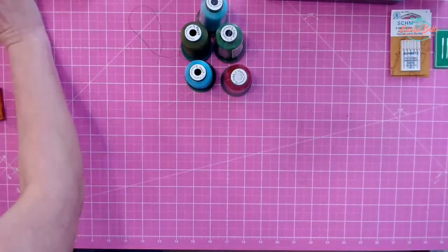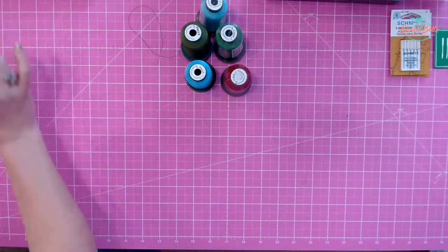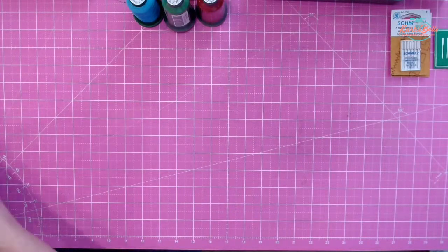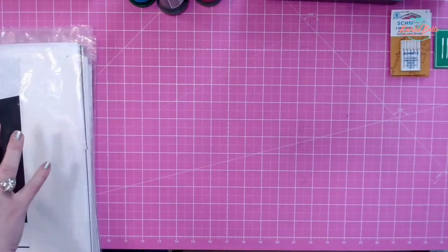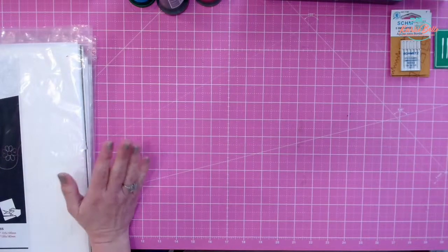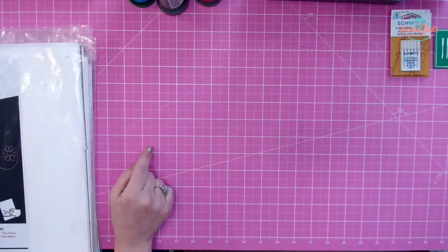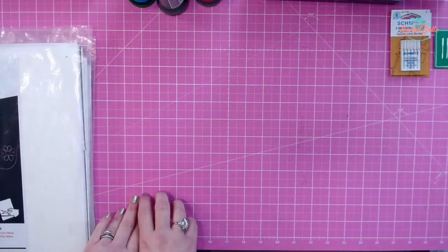We've done thread and bobbins — next we're going to talk about stabilizer. Stabilizer will get its own deep dive in the course, but I've pulled out my favorites that I use. A lot of times when people start with embroidery, they think, I'll just buy one roll of cutaway. I want to warn you now: you are going to want to buy multiple types of stabilizer, because what kind you use depends on what kind of project you are stitching. The brand I like is Stay Perfect, and it comes in pre-cut sheets or in rolls.